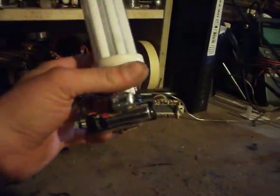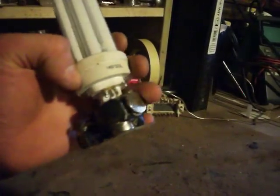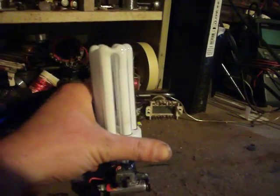Stuck a couple magnets on the back to increase the frequency a little bit. It was pretty loud.